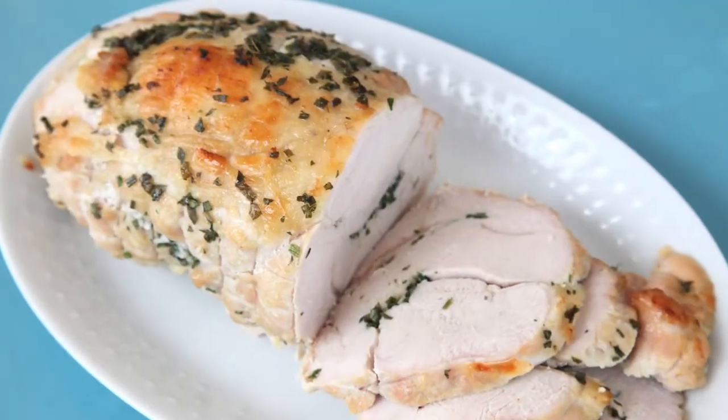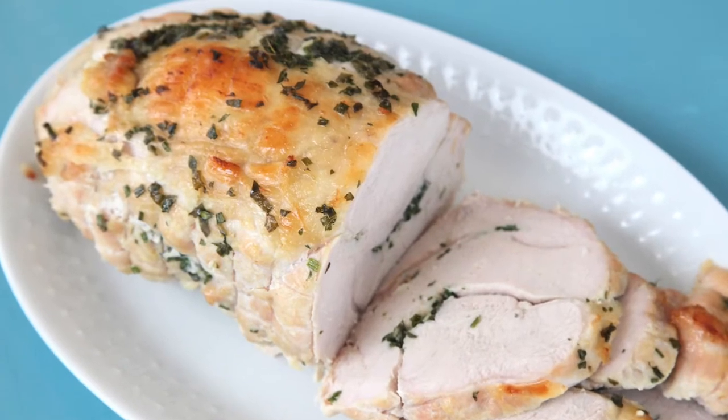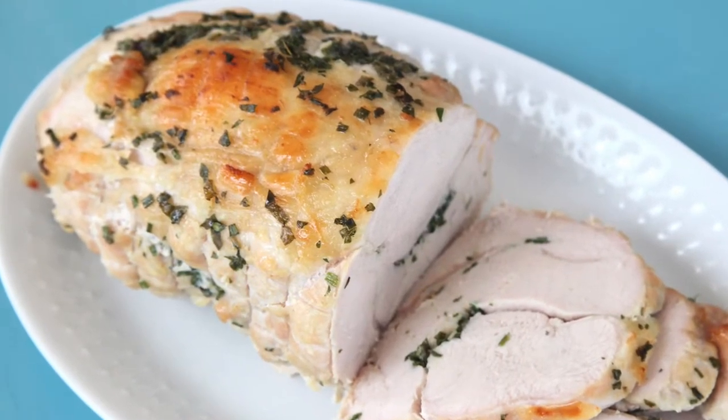I know it's hard to imagine Thanksgiving without that big turkey as the centerpiece at the table. But if you're having a small family gathering this year, like I am, this is a delicious solution. I've actually been making a couple of these over the last couple of years even with large family gatherings, because it turns out so well, it's easy to make, and it saves a ton of space in the oven. This boneless Thanksgiving turkey still looks fantastic at the center of the table.